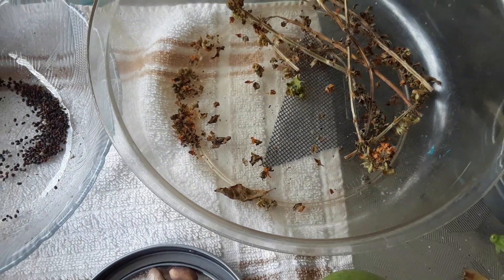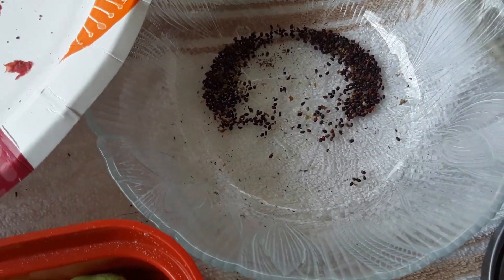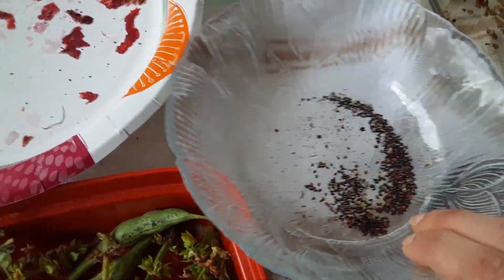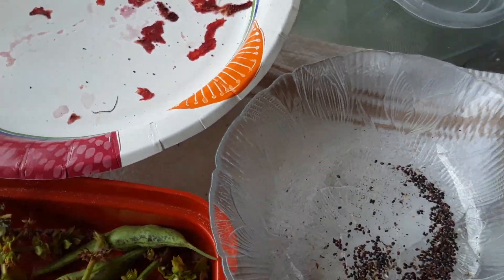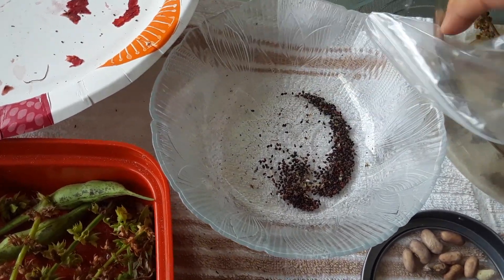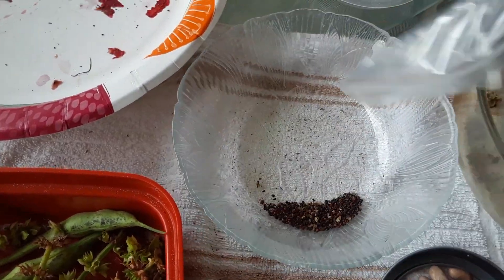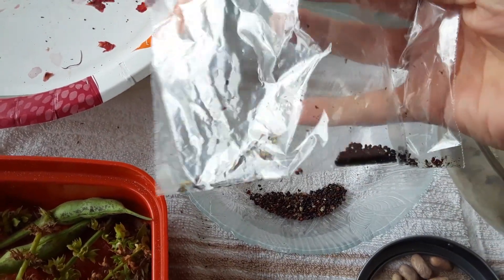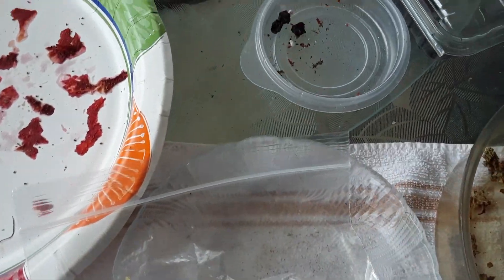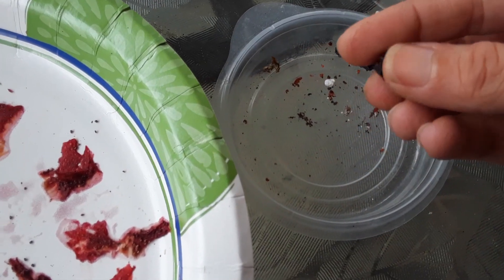Basil stalks we cut from a long time ago — I've been cutting like crazy and drying. We've got some more right here, this is all basil we got off those stalks we've been cutting out of the garden. Look at all these basil seeds, guys — these are all the seeds I've been extracting this week, plus some from a few weeks ago. If you get a little hairs or leaves in there, that's fine, go ahead and save them.